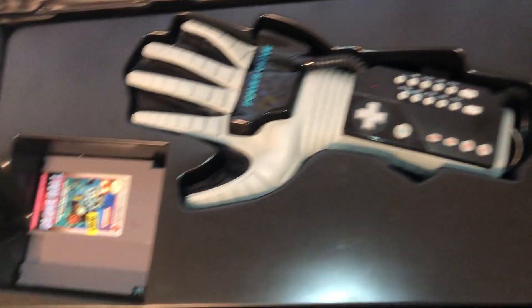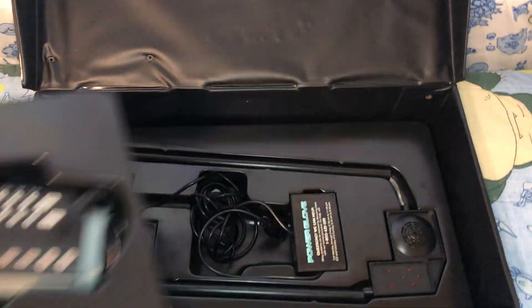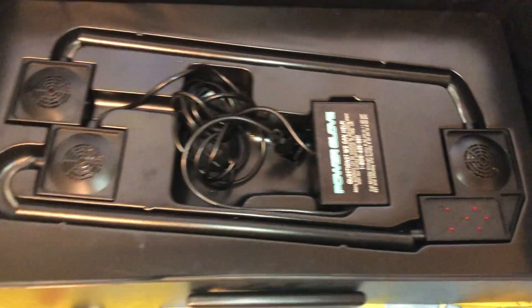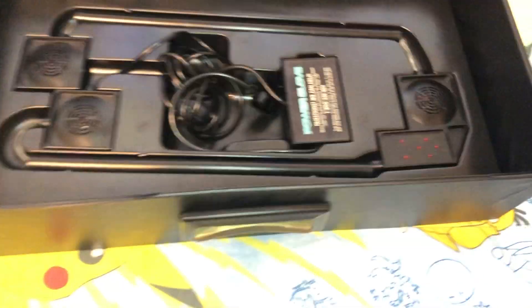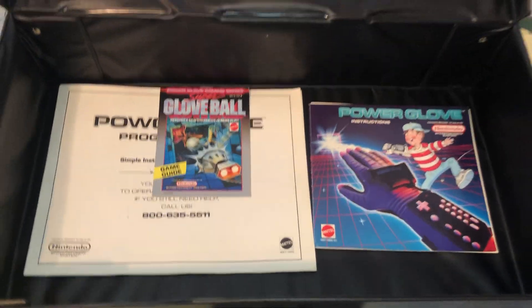It's a Power Glove Super Glove Ball. This portion removes and underneath we have the Power Glove sensors, and underneath we have the instruction manuals.